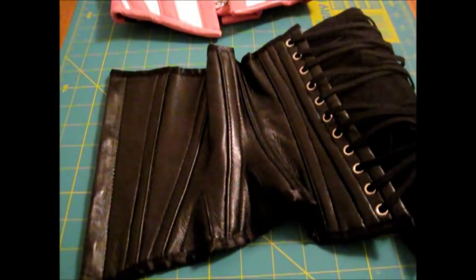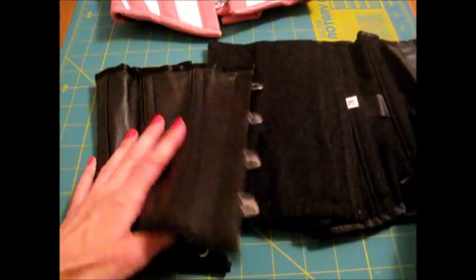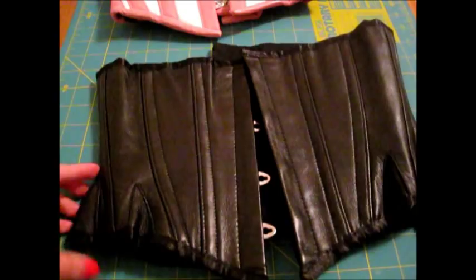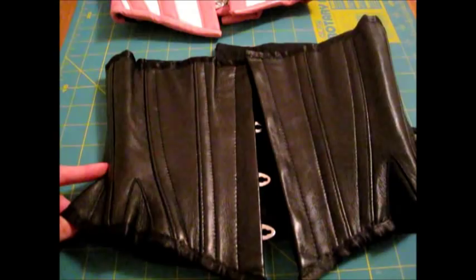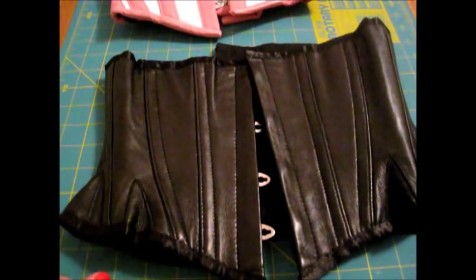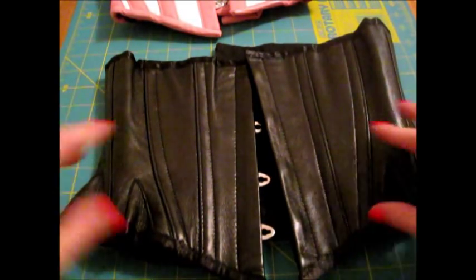This style corset is very curvy as you can see, and also very comfortable. I find this extremely comfortable especially since I have a shorter torso, and it doesn't even go over my iliac crest bones which stick out pretty far. It's also considered to be either a waspie or a cincher style just because of its small stature.